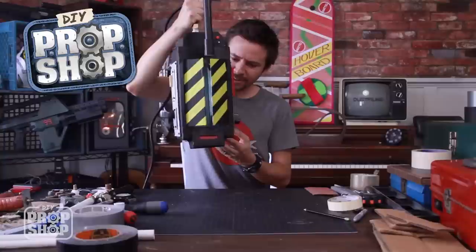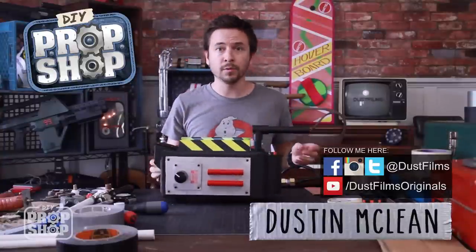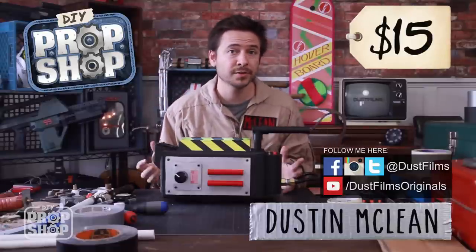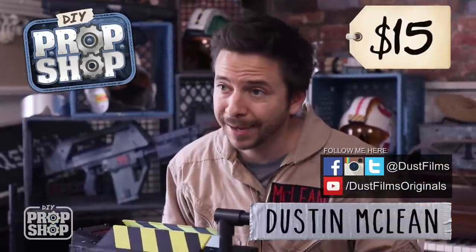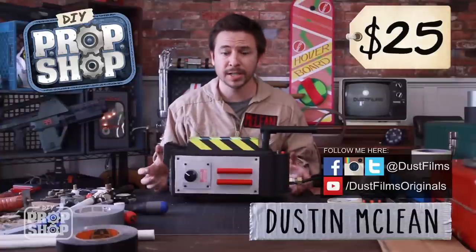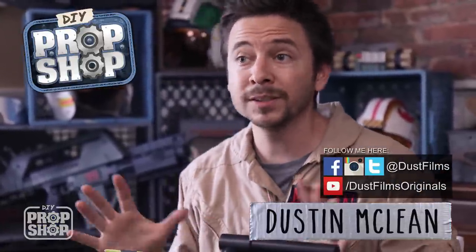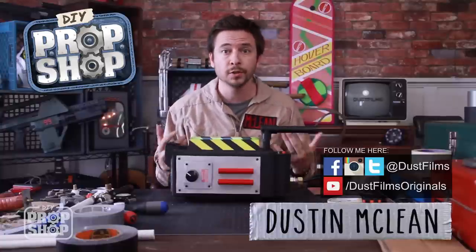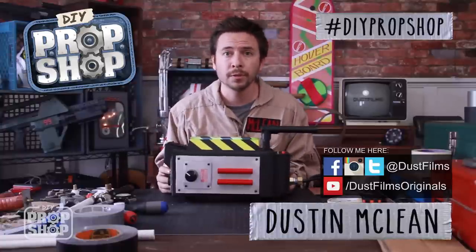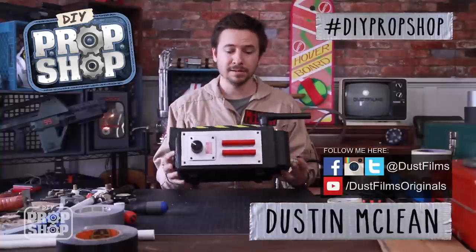That is my DIY ghost trap. I spent about 15 dollars on this whole thing, but if you don't already have some of the paint and materials, you can still build this whole thing for about 25 dollars — so that's pretty awesome. Let me know in the comments what other builds you want to see me try and make. If you build any of these yourself, I'd love to see them — tag them DIYpropshop. Maybe at some point I can feature them here on the show. Be sure to subscribe to the channel for more awesome content, and I will see you guys next time.